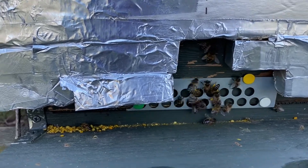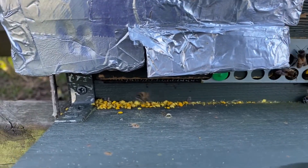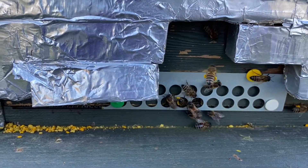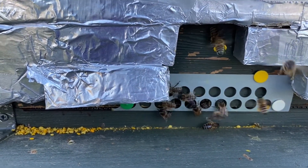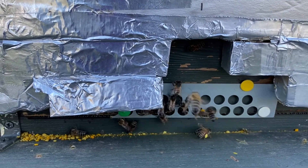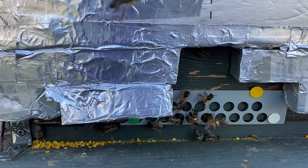Here are all my bees and you can see there's loads of pollen that they're just not able to get through because the mouse guards are on. So I'm going to take the mouse guard off and then they'll be able to get inside much more quickly. What a waste of pollen.